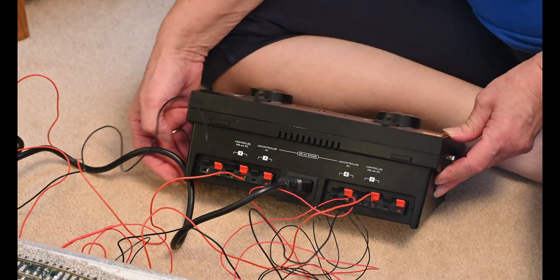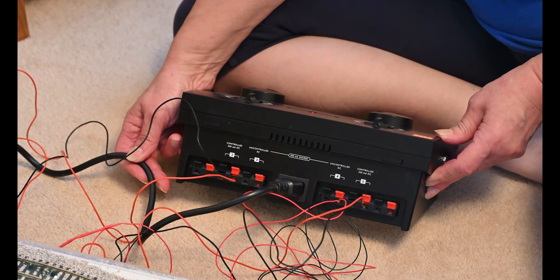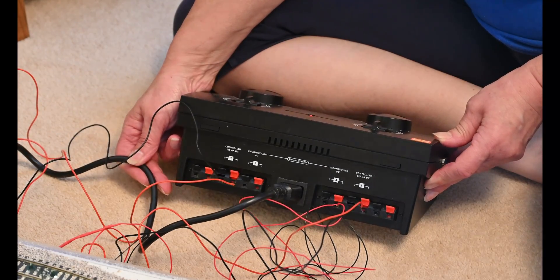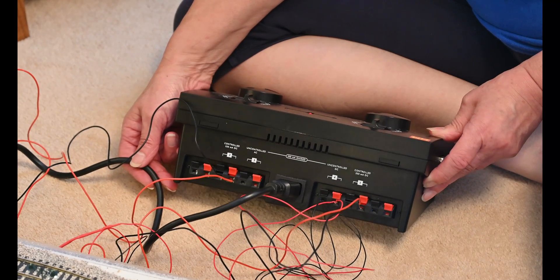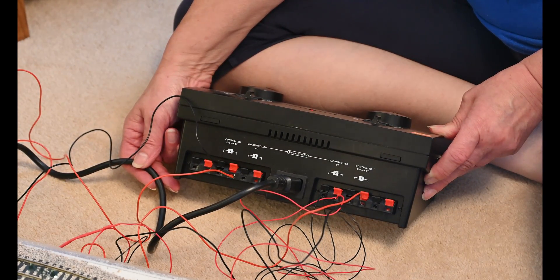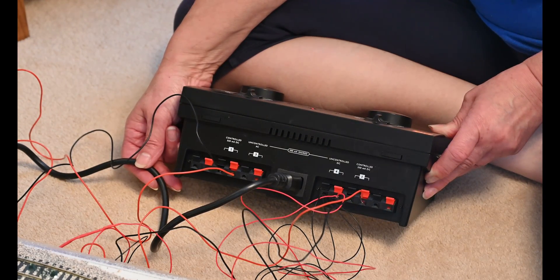And that is how you use the HM2000 — how you power it. For the round control knob, just above where it says controlled, you put black and red in. The one to the left as you look at it is for lights. You go across to the left to the other side, controlled, and you put the wires in.